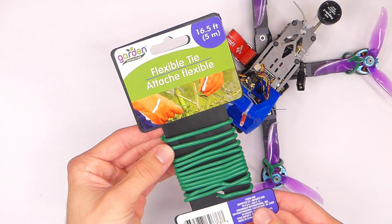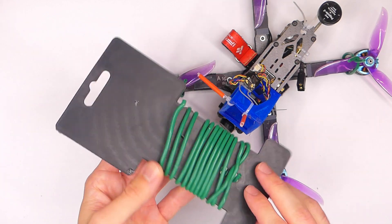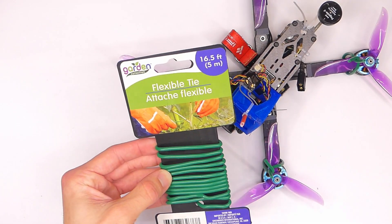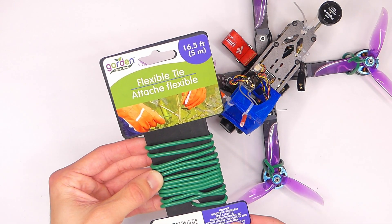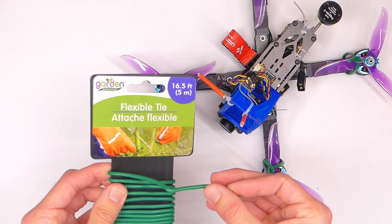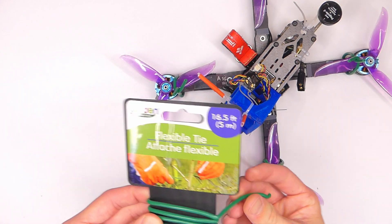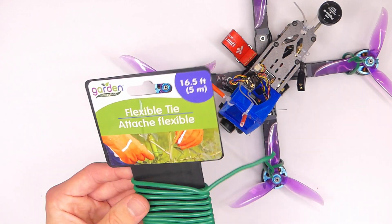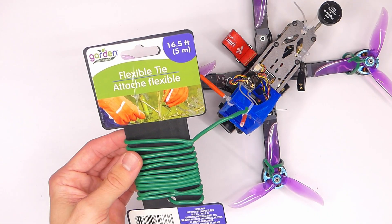This is what the flexible wire tie looks like — it came from the Dollar Tree and it was just a dollar. This is probably a seasonal item, so you won't be able to find it all the time. But it's basically rubber-coated wire used for all kinds of different gear stuff, and it's 16 and a half feet for a dollar, which is pretty great.